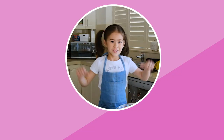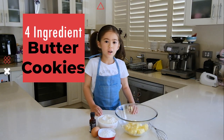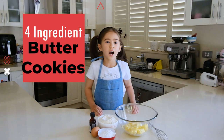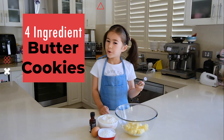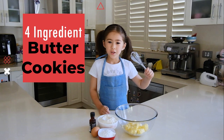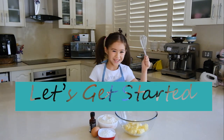Hi everyone, this is Chef Claire. Today we are going to share our butter cookie recipe with you guys. This recipe is very easy and simple. If you follow my steps, you'll be able to make this. Let's get started.